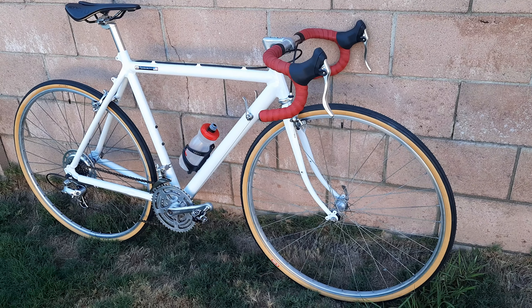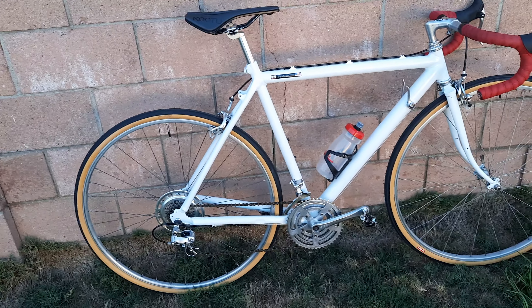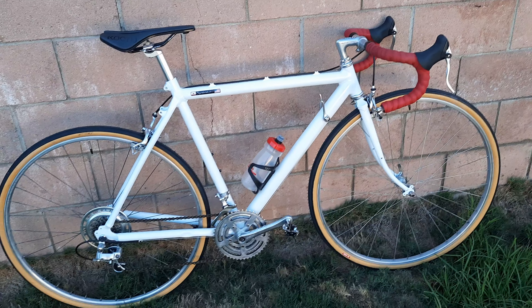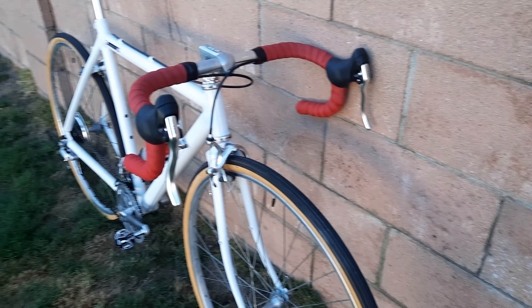Cranks came out okay — I couldn't get a lot of the black marks off them, but it came out okay. Front derailleur came out beautiful. Rear derailleur I kept sanding down so much I finally took the logo off it, but the rear derailleur looks good — it's just a nice smooth alloy rear cage. Bike overall looks beautiful, guys.